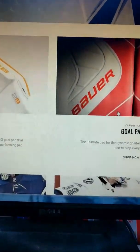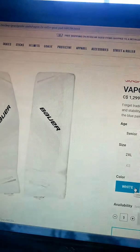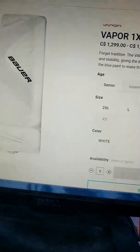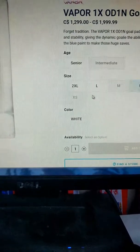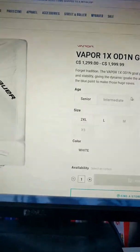Now let's check out the Vapor gear. The Vapor pad comes in a bunch of different colors — you can get the same colors as the Supreme pads. The top-of-the-line pads only come in seniors and intermediates.